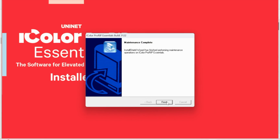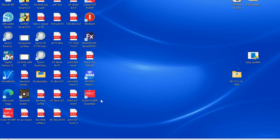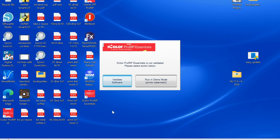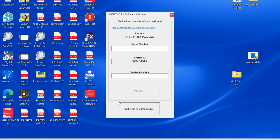When you click Finish, it is then going to pop up a window. Click Validate Software on this little pop-up box that comes up. When you click Validate Software, you will now have your system ID. The serial number is the one that came in the box, so enter that.